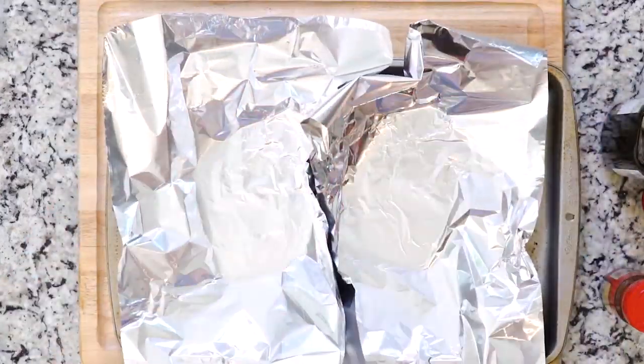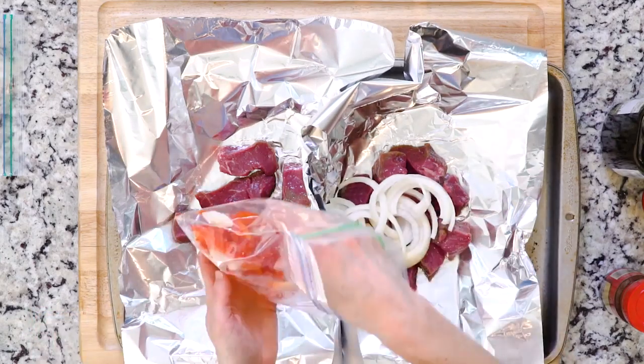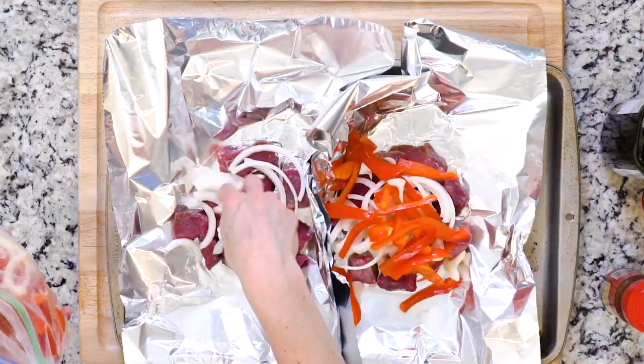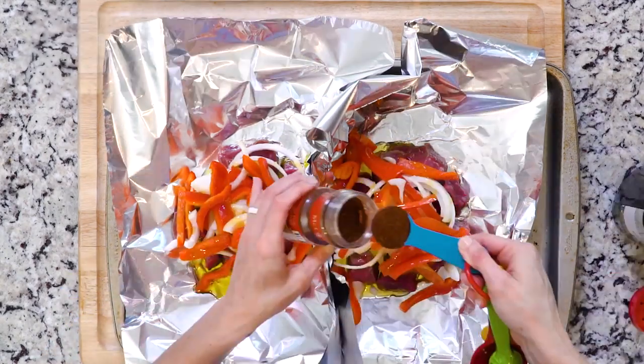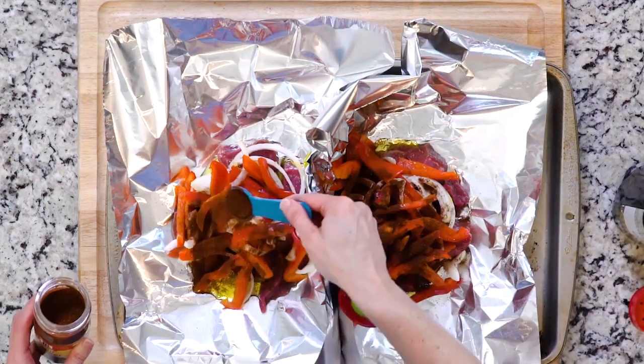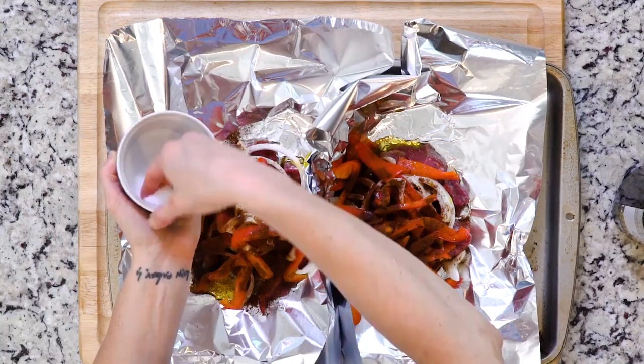Place half the beef on each piece of foil and top with your veggies. You should have already made half packs with half bell pepper and onion in each pack. Pour one tablespoon of olive oil over each pack, then sprinkle each with one teaspoon of Mexican spice mix or chili powder and a pinch of salt.